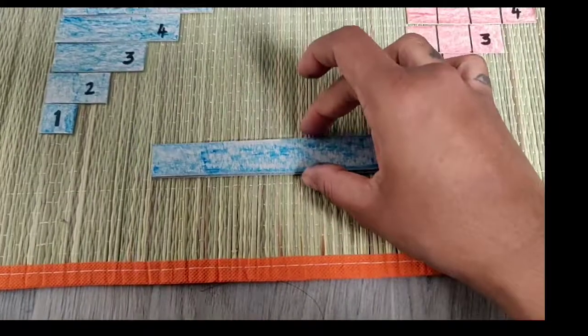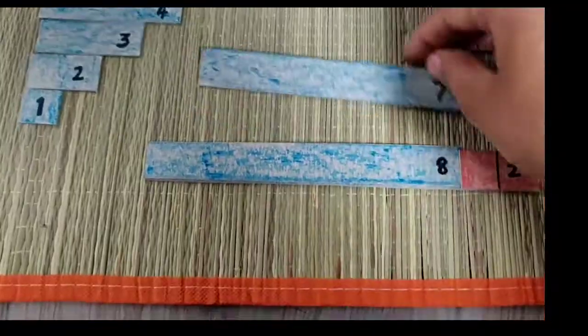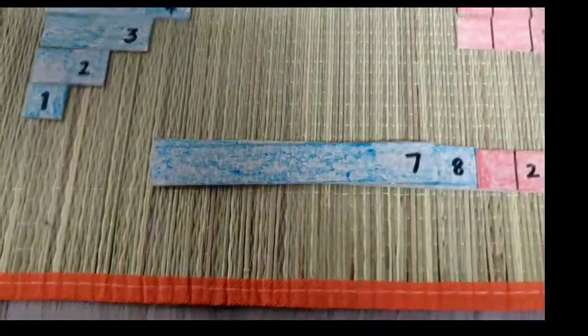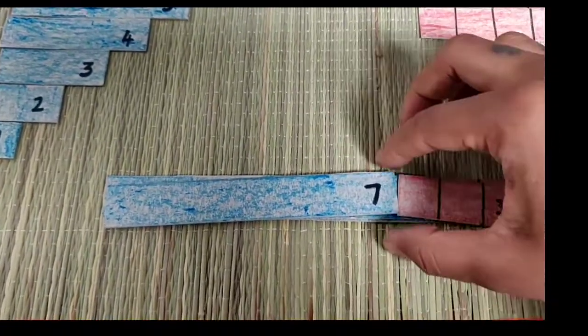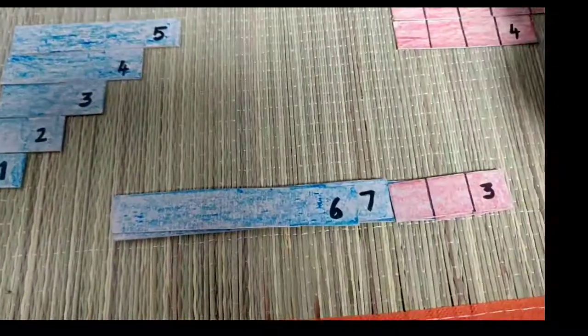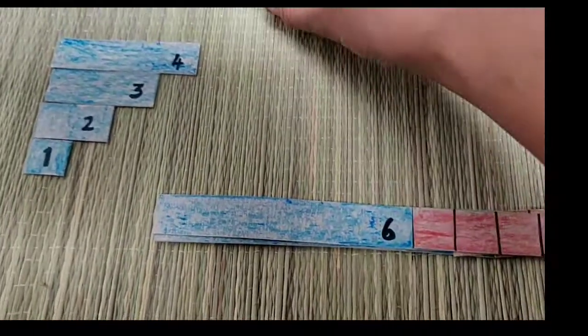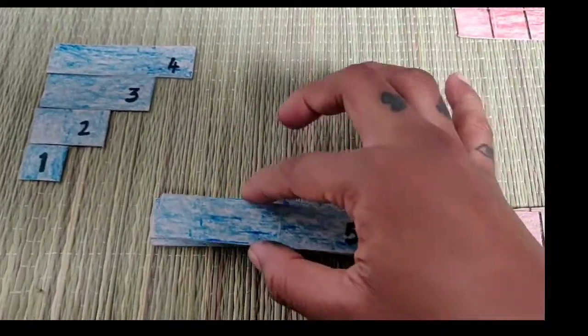I will use this cardboard version. If you join a school, the original Montessori material is made of wood. You can try it - if you go to a Montessori school it is already done, but you can experience it at home.